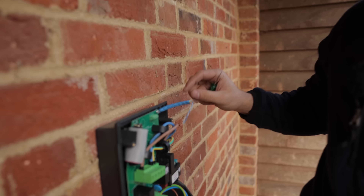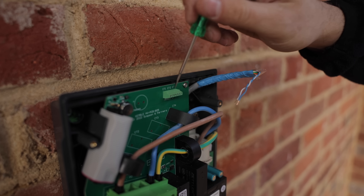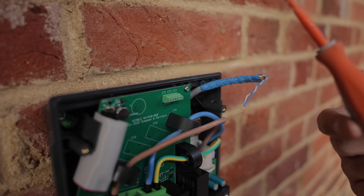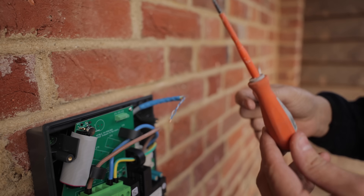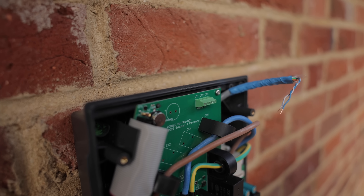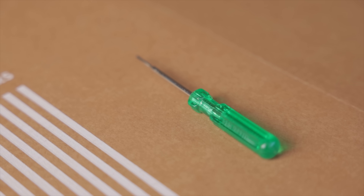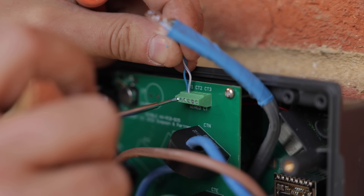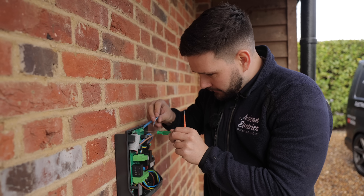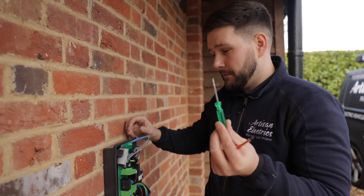A few observations from installing this charger for the first time. Like most chargers it has CT connection points, but the screw is incredibly small — even my smallest screwdriver is miles too big. Luckily Lee had a Christmas cracker screwdriver and it's perfect for it. If I didn't have that there'd be literally no way to tighten it. I tried Stanley blades to tighten it but this tiny screwdriver is exactly what's needed — so if you're going to install one of these, get one of these.